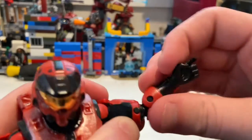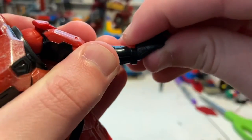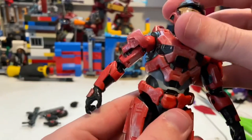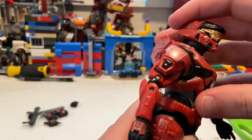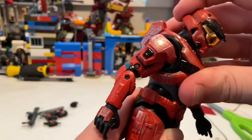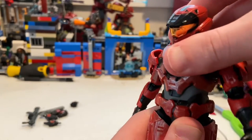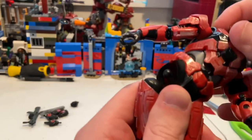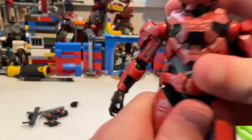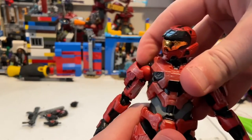He has double-jointed elbows going just past 90 degrees. His wrists can hinge up and down with 360-degree rotation. He has a ball joint at the top of the torso and another ball joint below it, though neither offers a whole lot of movement. The ab area can twist a little in each direction. Note: the leg popped off during review — these figures are a bit easy to take apart, so be careful.